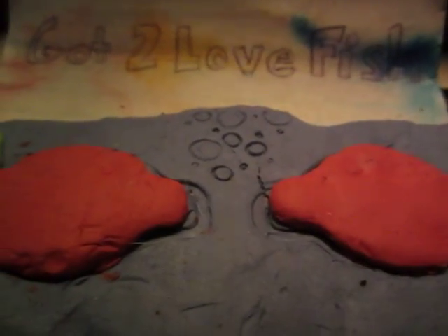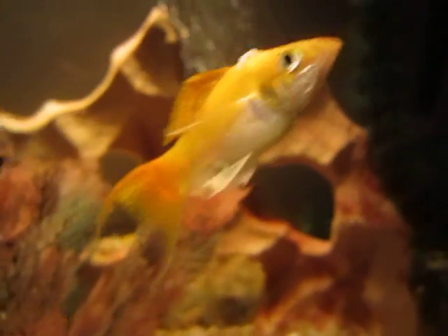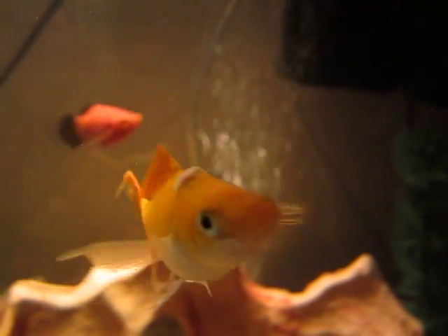Hello, this is Got2LoveFish, and I have a question. I have this creamsicle lyretail molly right here, and she has a white growth or something on her head. I was wondering if anybody knew what that was.